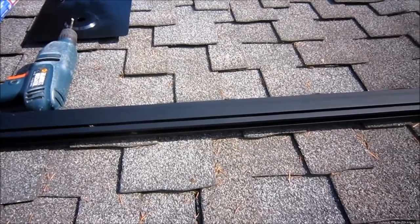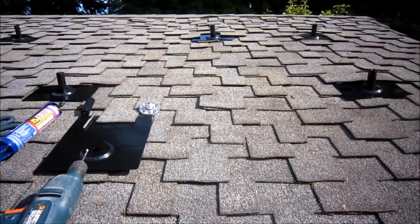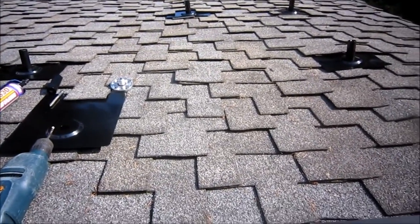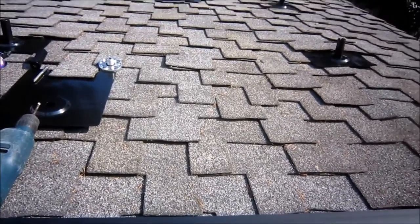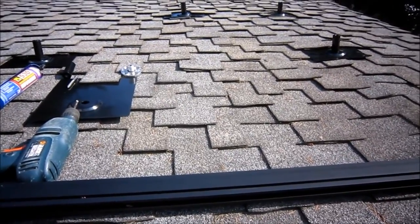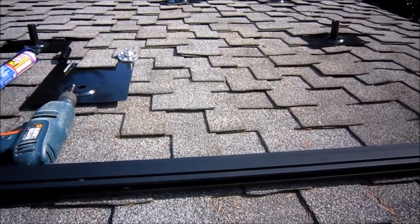You drill a 7/32nds pilot for the lag bolt. You have to drill at the right place — basically you just bang on the roof until you figure out where it is. I've noticed while installing that my trusses don't run all the way from the ridge line to the gutter; they only run about halfway, and then another piece is basically blocked beside it and runs the rest of the way. So my posts tend to have three or four in a row, then shifted by a couple of inches, then go all the way down to the gutter. You definitely have to look for the trusses underneath the sheathing and make sure you're hitting them every time.